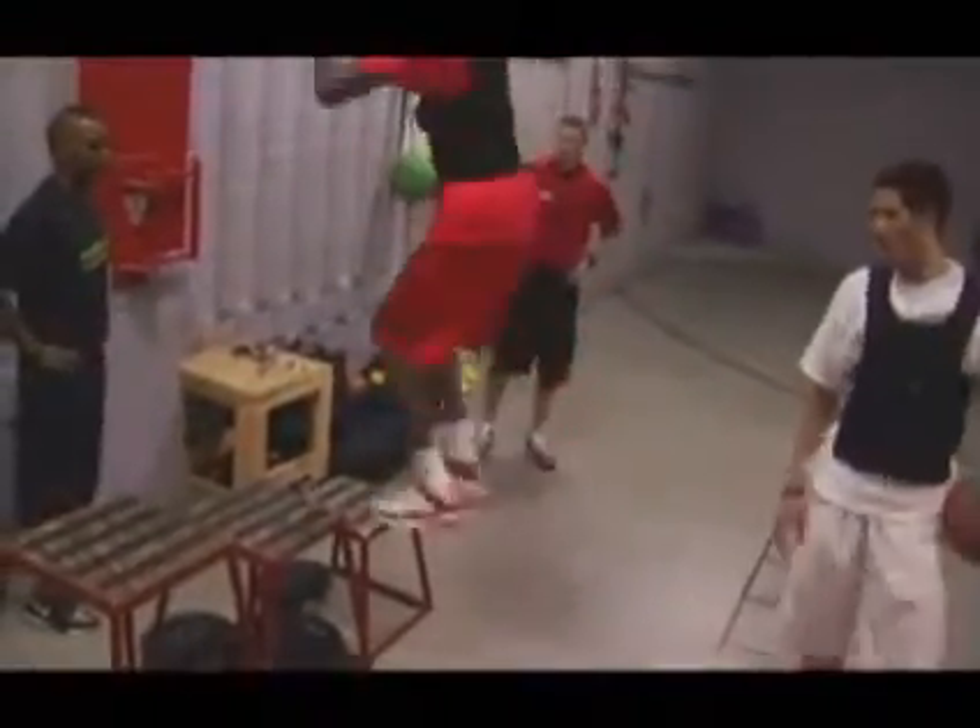By putting something in your hands, such as a ball, you're taking your upper body out of the movement, which makes it more difficult. Obviously, by adding a weighted vest, now you're jumping with extra weight — it makes it more difficult. And then they're also jumping on the highest level box that we use, which is 36 inches.